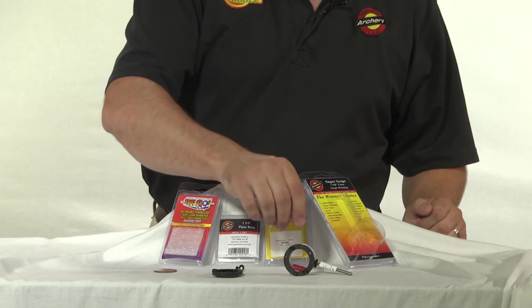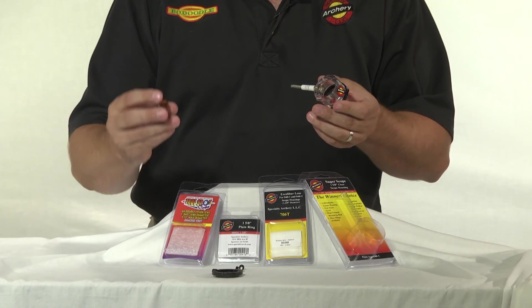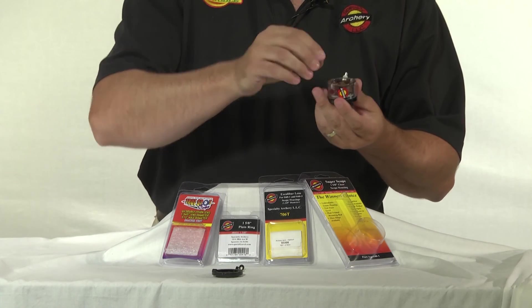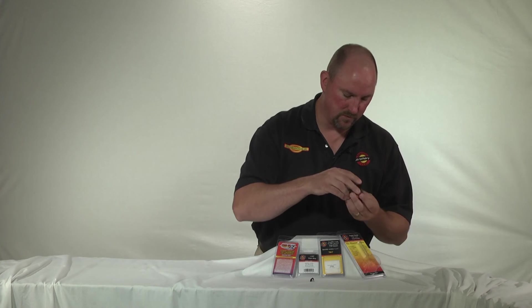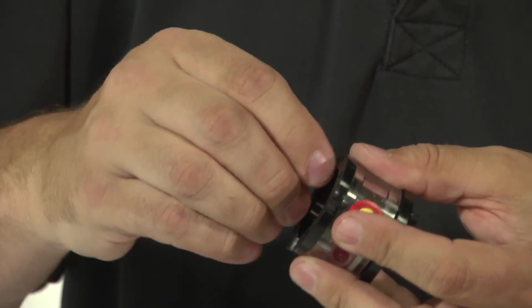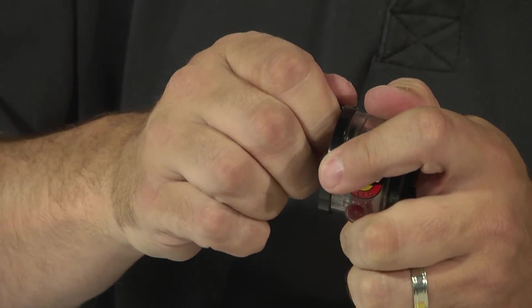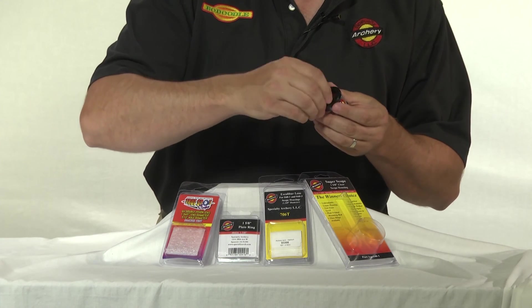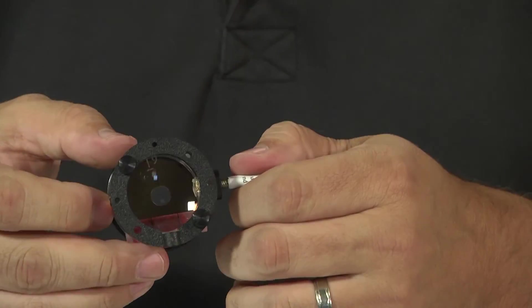Here we have our Specialty Archery 1 and 5/8 inch scope housing, part number 040-1. On this one, we've already got the 6 power lens installed. To install the Double Vision system, take your Double Vision lens — for these, you're going to want to use a 1.345 inch diameter lens. That's going to install right in the back of the scope housing like so. Take your plain lens ring, making sure the holes are lined up for the thumb screws, and place it to hold the lens in place. The last thing we do is install the thumb screws. Your 1 and 5/8 inch Specialty Archery scope has now been converted for the Double Vision lens system.